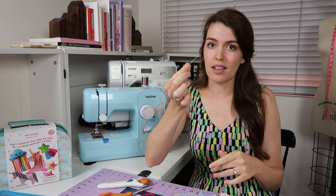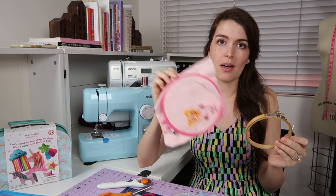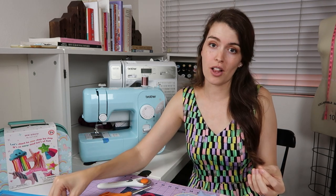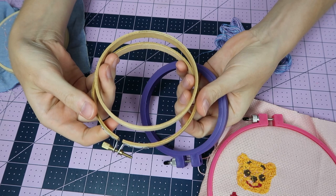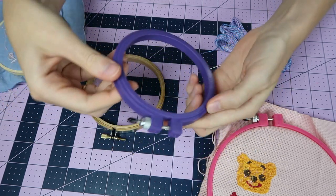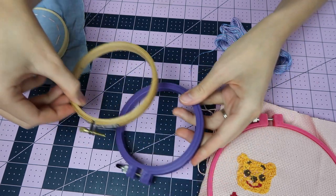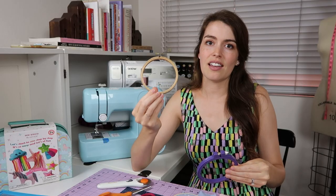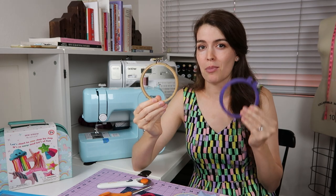You can put together a little homemade kit with a blunt needle, a hoop, thread, and some Ada Cloth, and then they can come up with any design they want or follow a design. One thing I'd like to share about embroidery hoops is the material difference — this one is bamboo and this one is plastic. The plastic ones are more slippery and the fabric kind of slips through them, while bamboo holds fabric really well. So given a choice, I'll always pick bamboo over plastic.